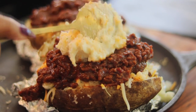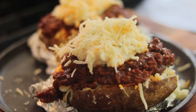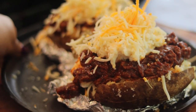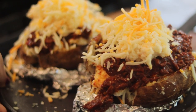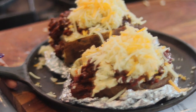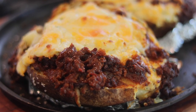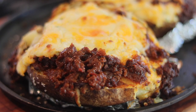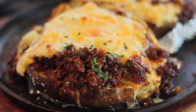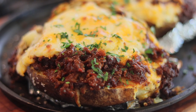Then we're going to add just a little bit more of the topping that we had left over. We layered this potato — doesn't it look good? Top it with some cheese. We're going to put it into our broiler on low for about five minutes — just want to get the cheese nice and melted. When it comes out, it looks just like this. Then put some fresh parsley on there — it looks so cute.